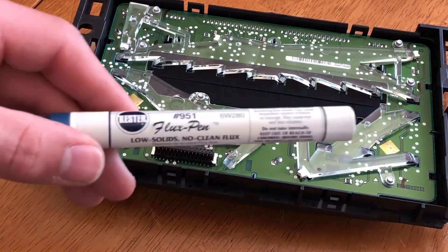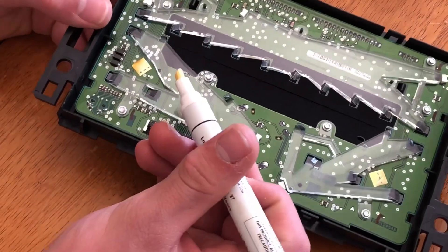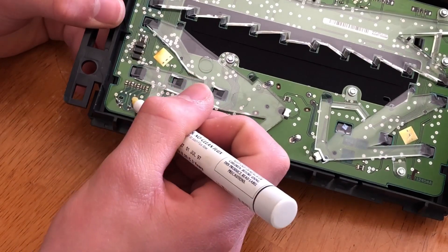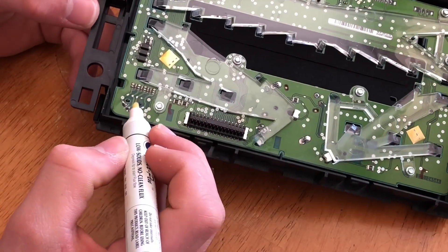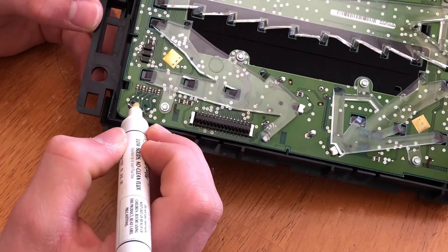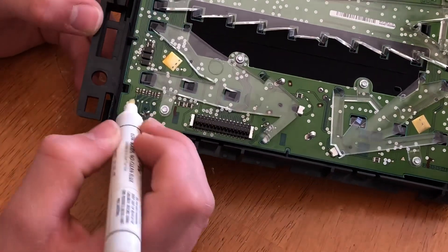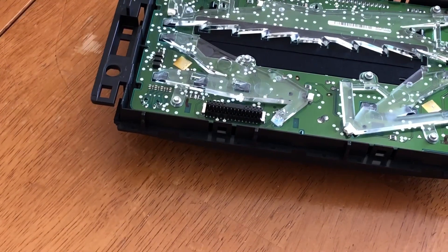What we're gonna do to start is you're gonna need flux to put on each connection. I just have a flux pen, but it should work the same. Just press it down and put it on each connection individually. This makes the solder run together easier and makes a better connection, but you don't want the solder flowing to each point and creating a short or something. That looks good.